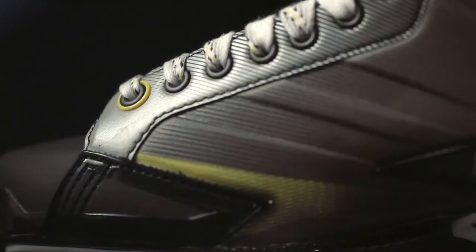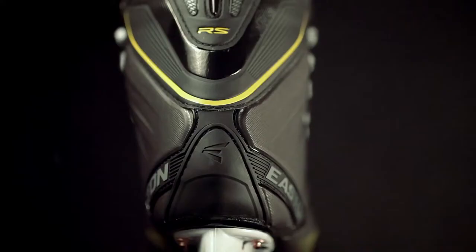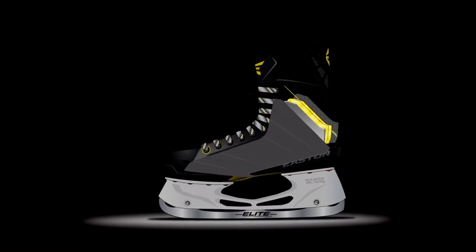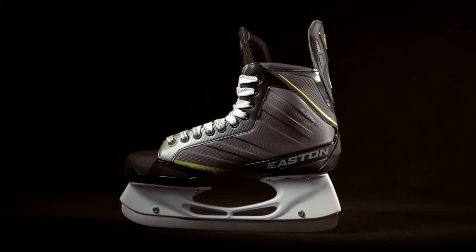This is the Stealth RS. Everything on the skate, short of the blade, is completely redesigned. The whole engine behind the skate is the new quarter package. It's built of four layers, three of them are heat moldable. It reacts much better than any material that we've had in the past and maintains that fit permanently.